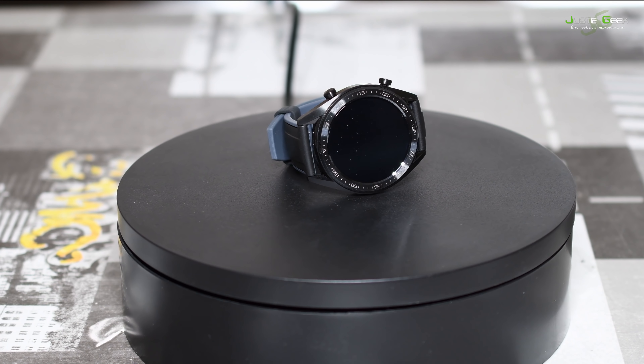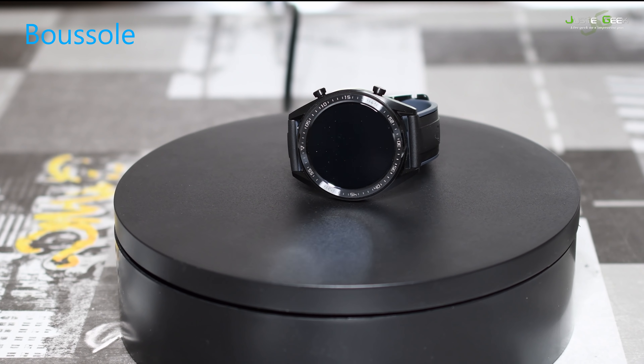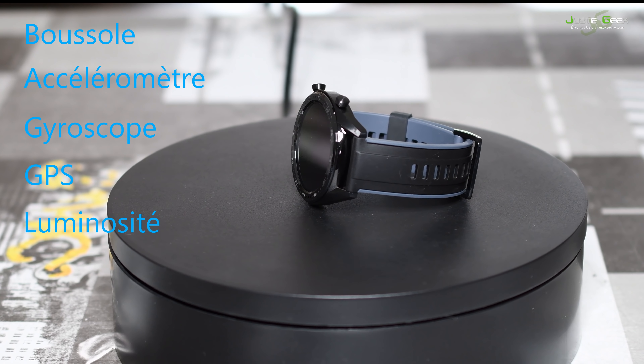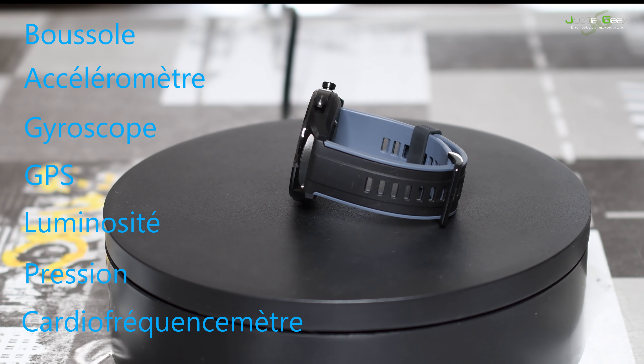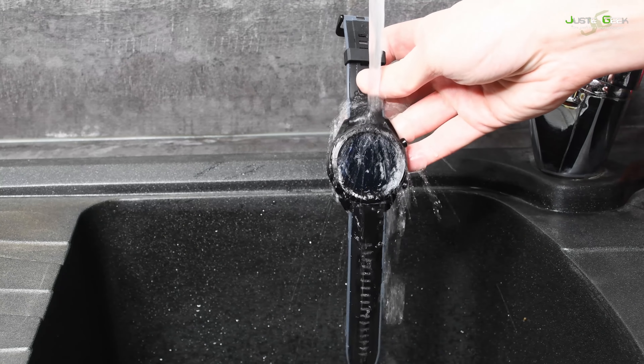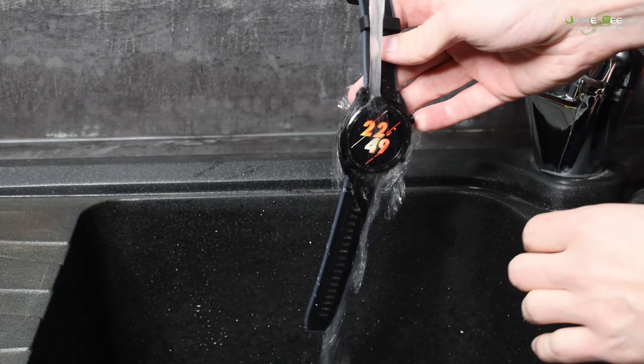La Huawei Watch GT est équipée de nombreux capteurs : boussole, accéléromètre, gyroscope, GPS, capteur de luminosité, capteur de pression et un cardiofréquencemètre. La montre possède une autonomie de deux semaines — c'est ce qui est annoncé par le fabricant, on va voir si le pari est tenu. Elle est bien sûr étanche pour faire du sport, notamment à la piscine ou à la mer, et elle est équipée du Bluetooth en version 4.2.